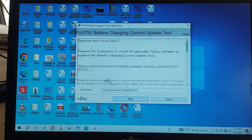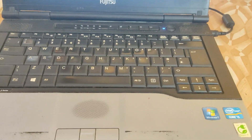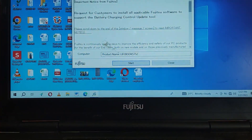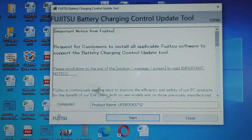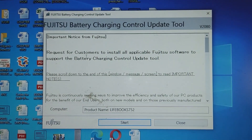Let's deactivate this Fujitsu battery charging control update. If you got this pop-up message on your Fujitsu laptop warning you to do some update on your battery before this message disables itself, it's good to perform the battery update, but in a case you are not having a battery on your laptop and this message keeps popping up on your screen,